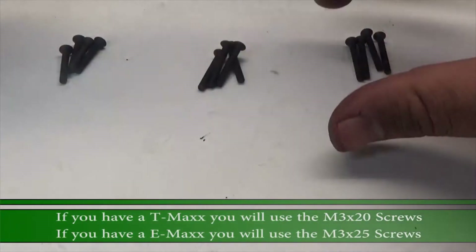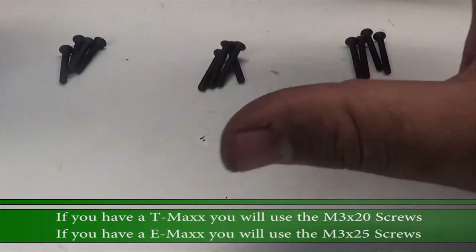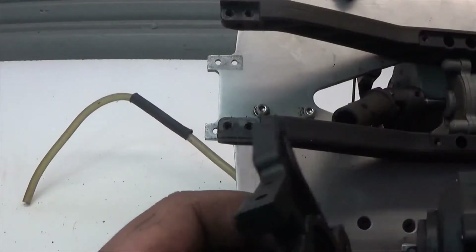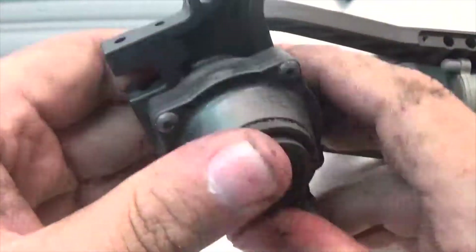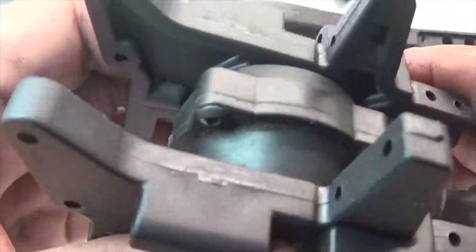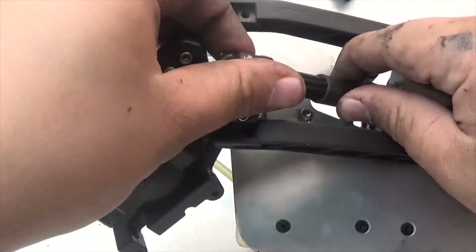RPM has included three sizes of screws: 20, 22, and 25. We'll be using the 20 and 22; the 25s can be discarded or saved for a different RC. Now we're going to take our bulkheads and rear diff and slide them in place so the diff is sandwiched between both bulkheads. Then we take the drive shaft and slide it in place.